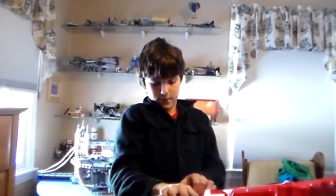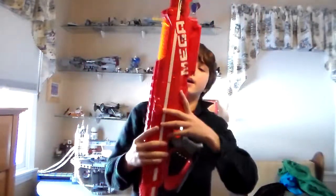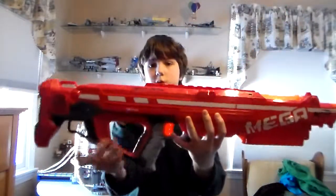And we have the main gun body — the big fat red gun. This is what I'm talking about: this is the longest gun ever. First was the Longshot, then was the Longstrike I believe, and then was this bad boy.